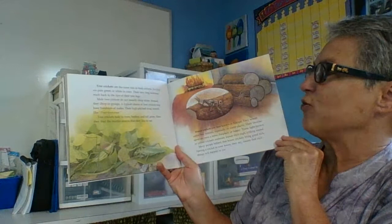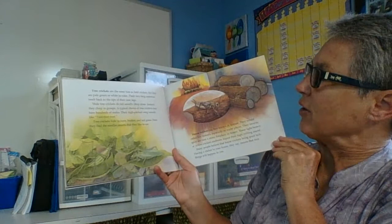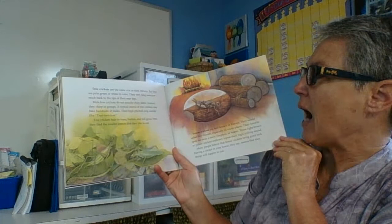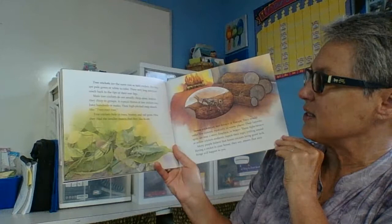Tree crickets are the same size as field crickets, but they are pale green or white in colour. Their very long antennae reach back to the tips of their rear legs. Male tree crickets do not usually chirp alone — instead they chirp in groups. A typical chorus of tree crickets may have hundreds of males. Tree crickets hide in trees, bushes and tall grass, where they find the smaller insects they like to eat.